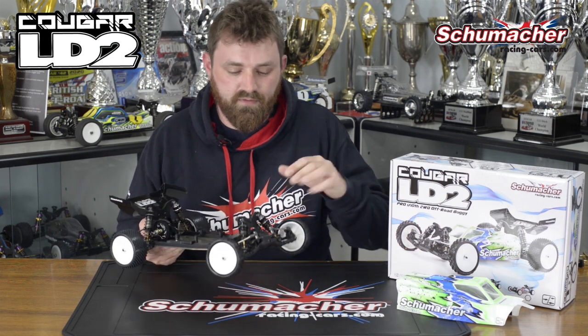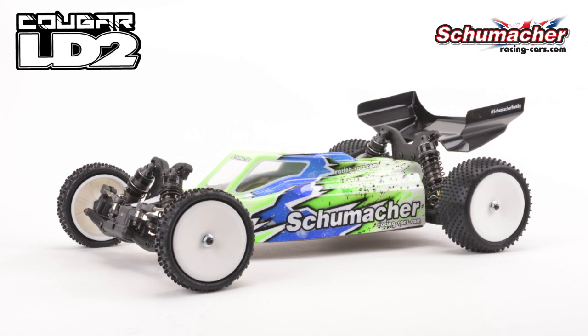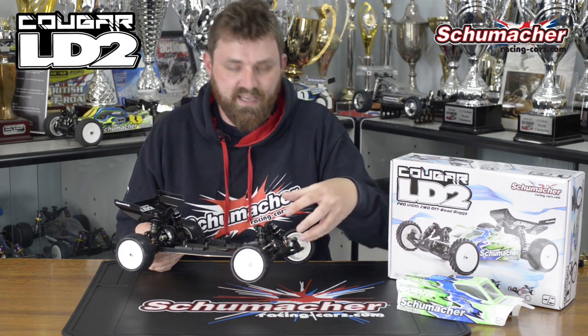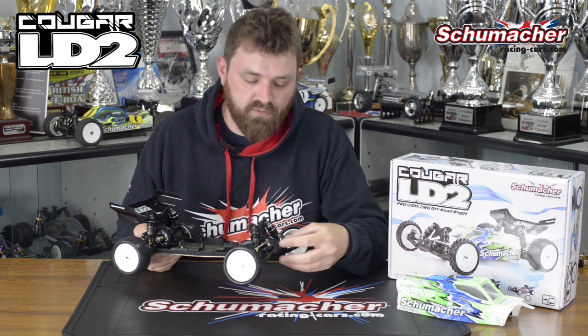You'll see that we have a new top plate, bottom plate, bumper, and pivot block assembly. The whole advantage of all of this, starting with the pivot block, is we can raise and lower it. By raising it, it's actually in the kit position, and that's got the most bite in a corner that you'll feel.